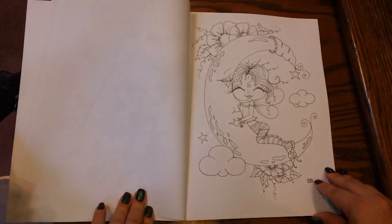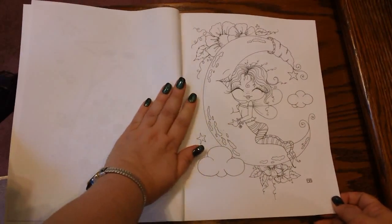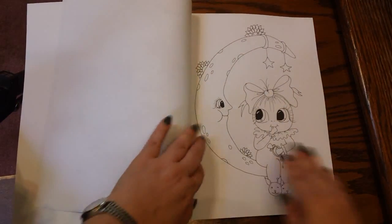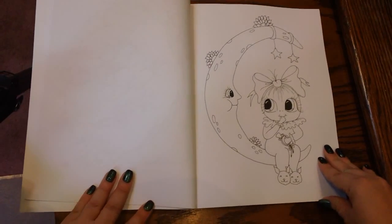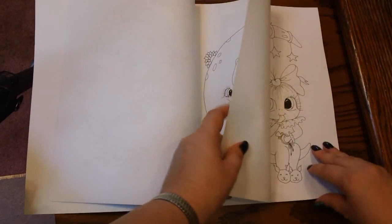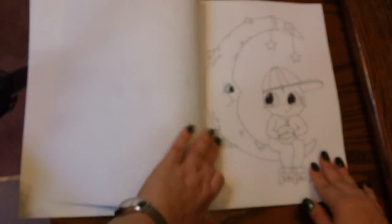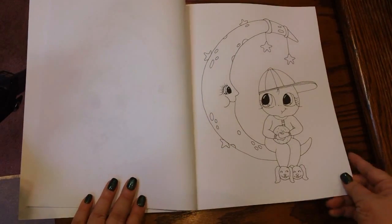Now, the paper in this book — and you'll hear me talking about this in a lot of these kinds of books — the paper is not the greatest. It's on that Create Space paper, which I'm not a big fan of. But if you can get over that and just get the book for the designs itself, that's a good thing, because coloring books are not always going to have good paper.